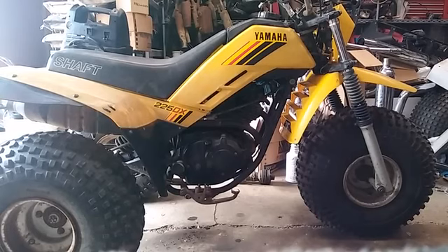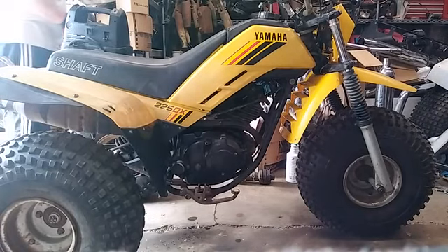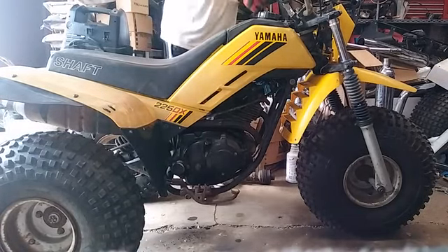I'm just gonna take a little video of it starting up. It's a good runner. I got the jump box on it because the battery was dead, so I'm gonna go ahead and fire it up here.